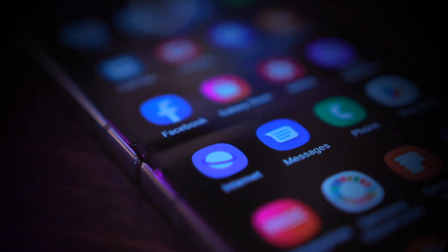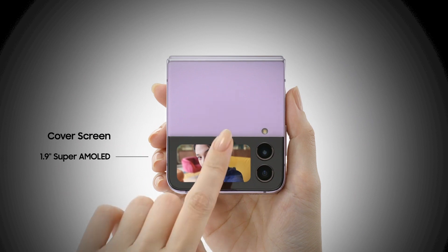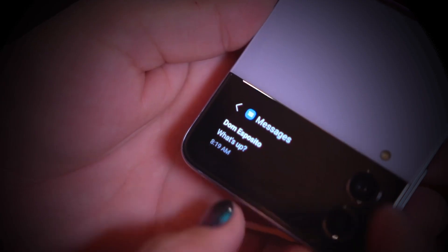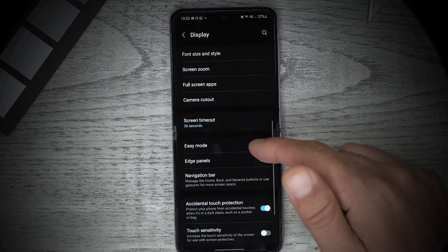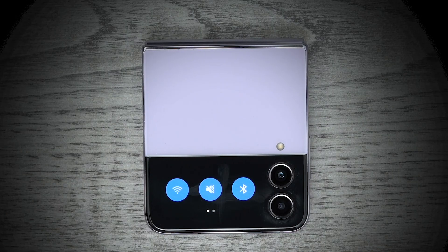Now, let's talk about the display. Samsung hasn't changed the screens too much. The internal folding screen is once again a 6.7-inch AMOLED display with a 120Hz refresh rate, while the outer screen has grown slightly from 1.83 inches to 1.9 inches. Samsung has added a few software tricks to its outer screen — it can now display custom images, GIFs, and even videos. It has new widgets, including a speed dial option for up to three contacts, some smart home controls, and toggles for settings like Bluetooth and AirPlay mode.